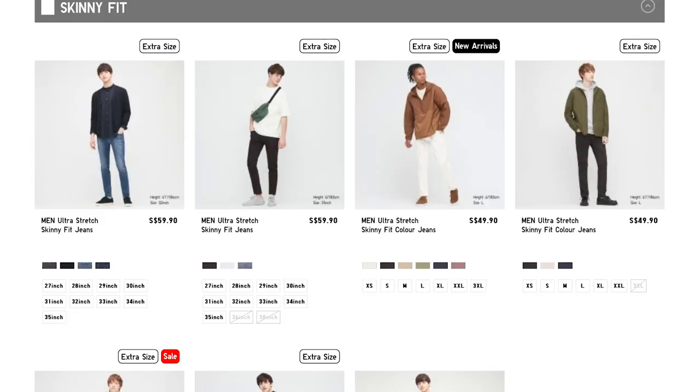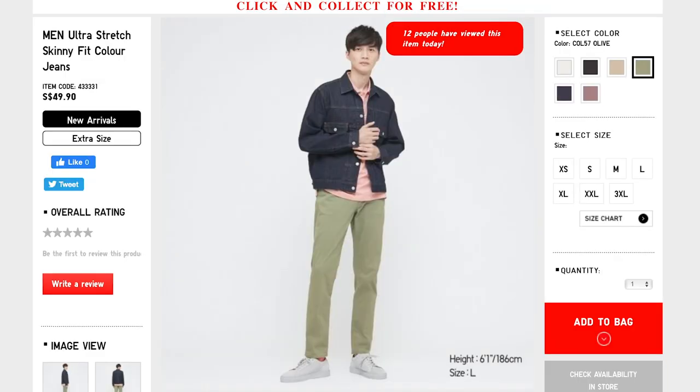In today's video I'm gonna be talking about the Uniqlo men's ultra stretch skinny fit jeans — how they look, how they fit, how they feel, whether they are worth it or not. Make sure to stick all the way till the end because I will be dropping many pro tips on how to wear your jeans, how to buy your jeans, what to look out for. Without further ado, let's begin.